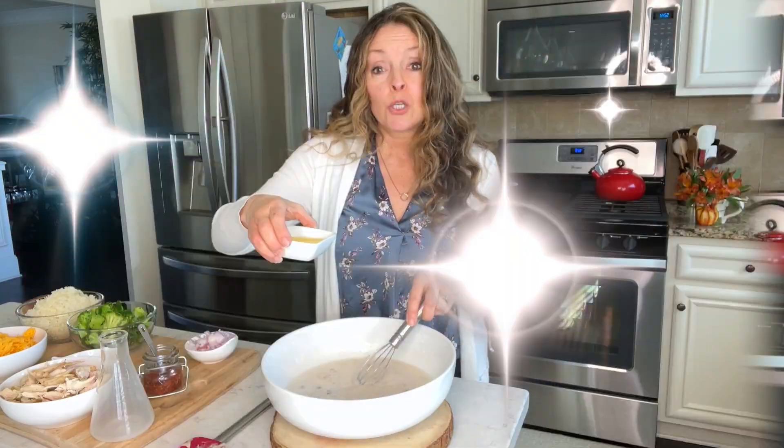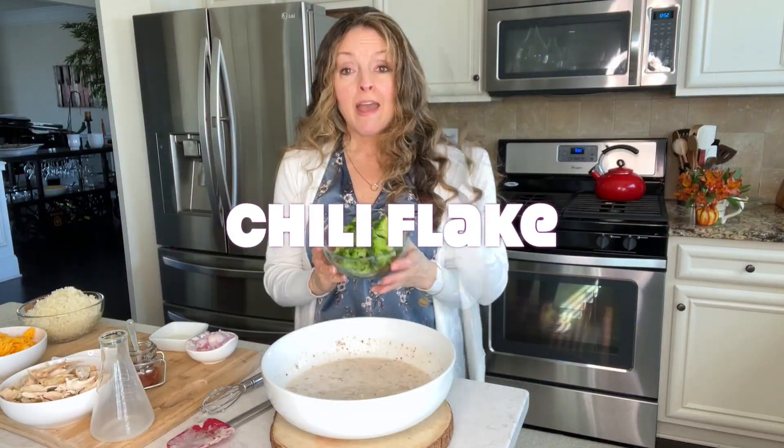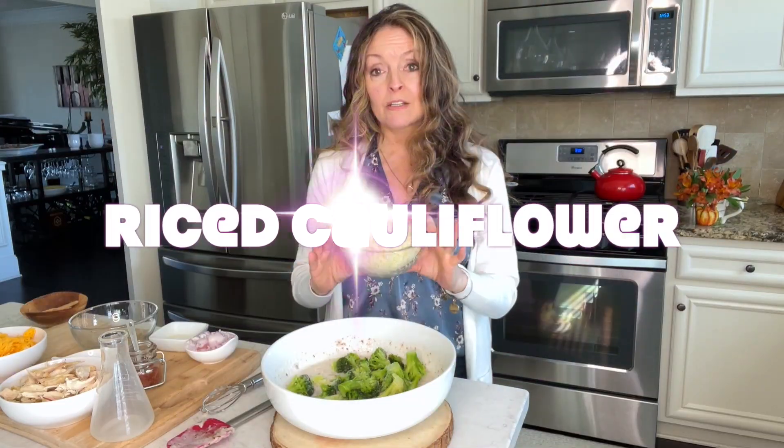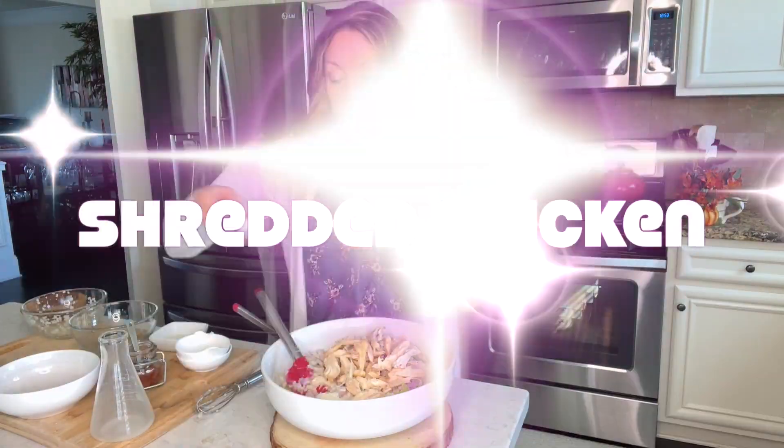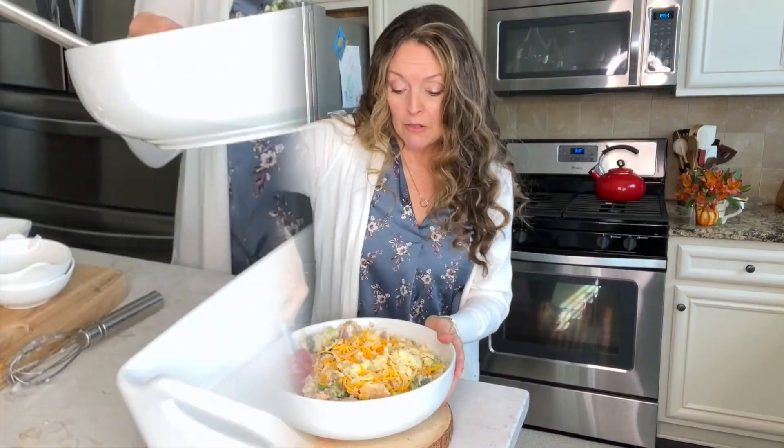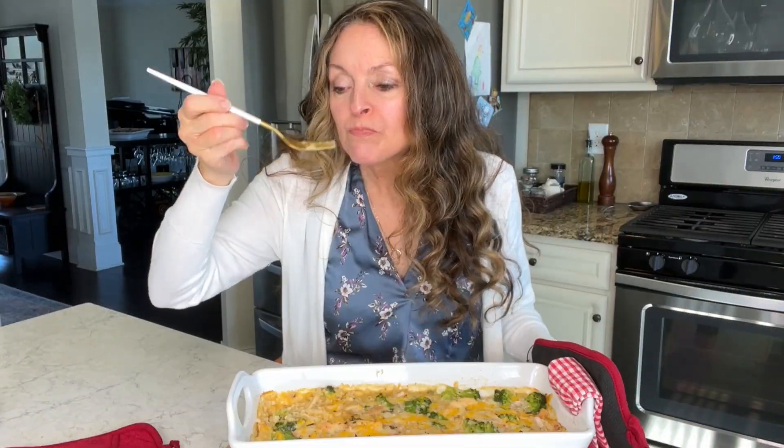And I'm still going to give you that shortcut — cream of mushroom soup. I'm using Pacific brand cream of mushroom soup. Then I add coconut milk, some butter, a little bit of chili flake for heat, frozen broccoli, frozen cauliflower for the rice, garlic and shallot, and then your shredded chicken and your shredded cheese. Mix it all up, put it into the casserole dish and bake it. Really easy. So delicious.